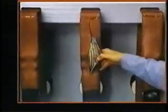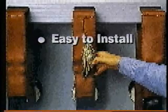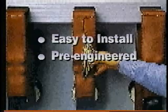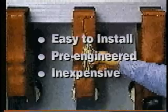We don't have time here to show you everything that Raycelate products can do for you. We've shown you some of the most common applications, but we can do much, much more. The important thing to remember is that Raycelate products are easy to install, which reduces downtime and labor costs. They are pre-engineered, which takes the guesswork out of insulating and reduces the training and time needed to install the products. And they are inexpensive, compared to the cost of what just one little squirrel can do.